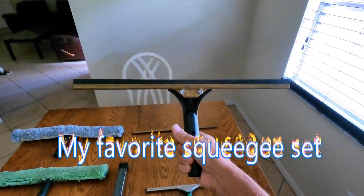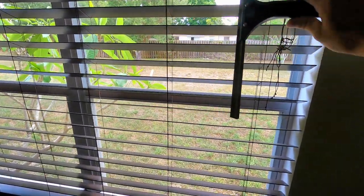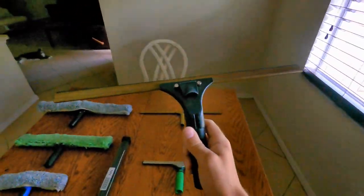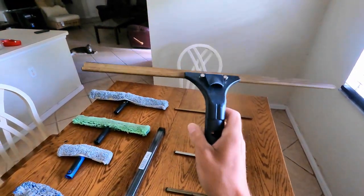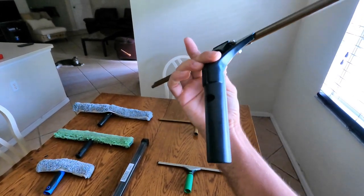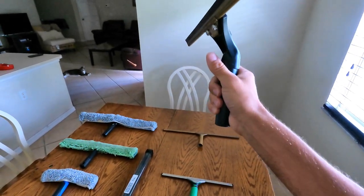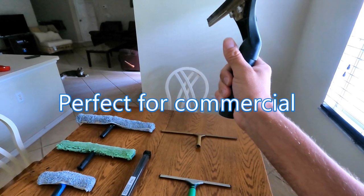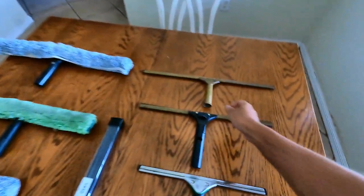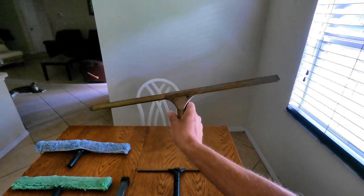Then you go a little bit bigger — this is your 18 inch squeegee. I use this on pretty much almost everything. It's a little too big for some windows but you can go downwards. Mainly these are good for sliders and anything large. The handle on this is called the Ettore Ledger — I absolutely love it because it gives you a little extra to close out a window. Then you have your 20 inch, which is also great on big windows.